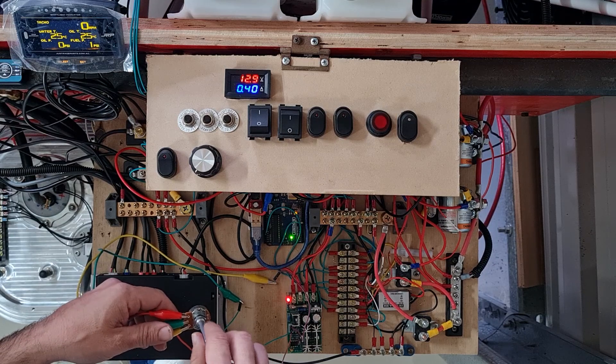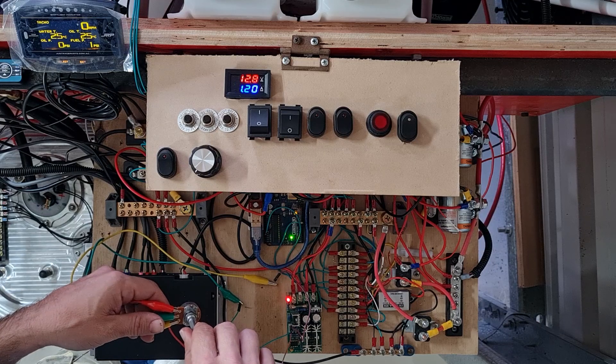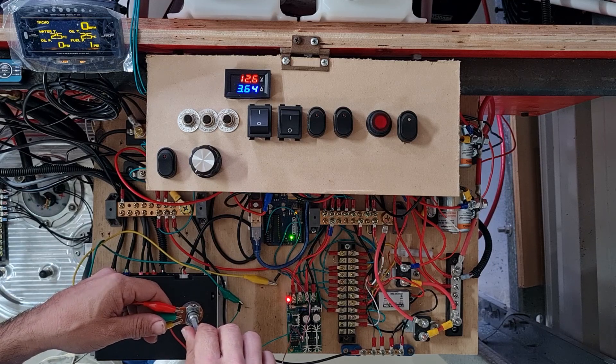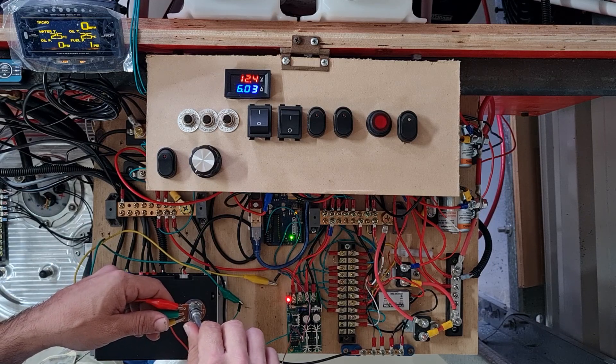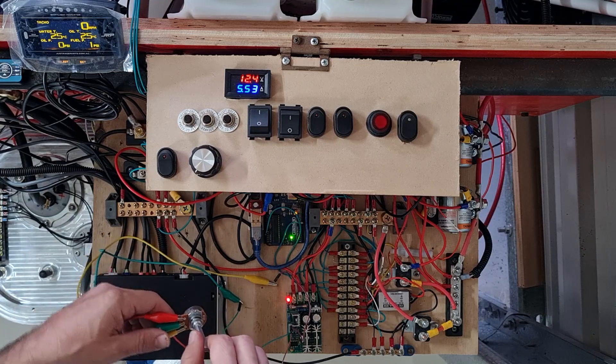It's just starting to run now. You can see that by the draw on the amps as we slowly increase — it gets up to about six amps draw.